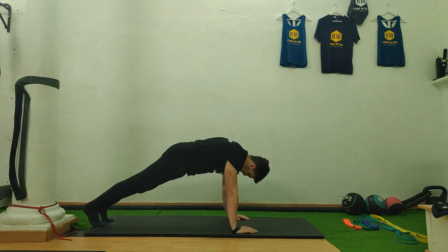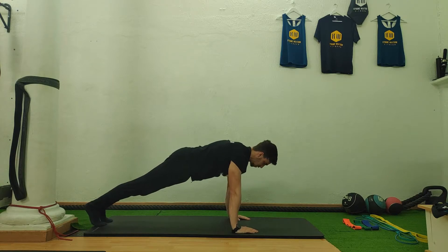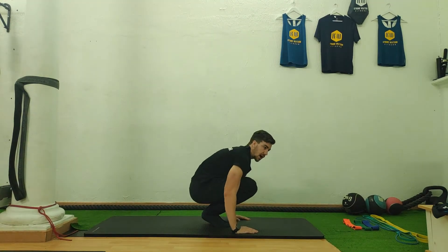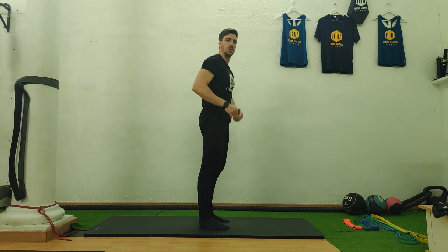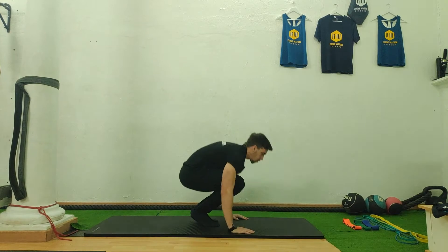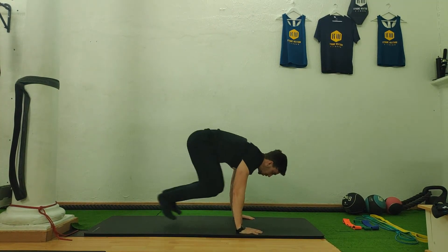So you're engaging your core, squeezing your glutes, your legs — so you keep your back in a good neutral position here. Then from here you bring them back in, as far in as you can, and you jump up — and that's one rep. So basically it looks like this. This is how I want you to do the burpees.